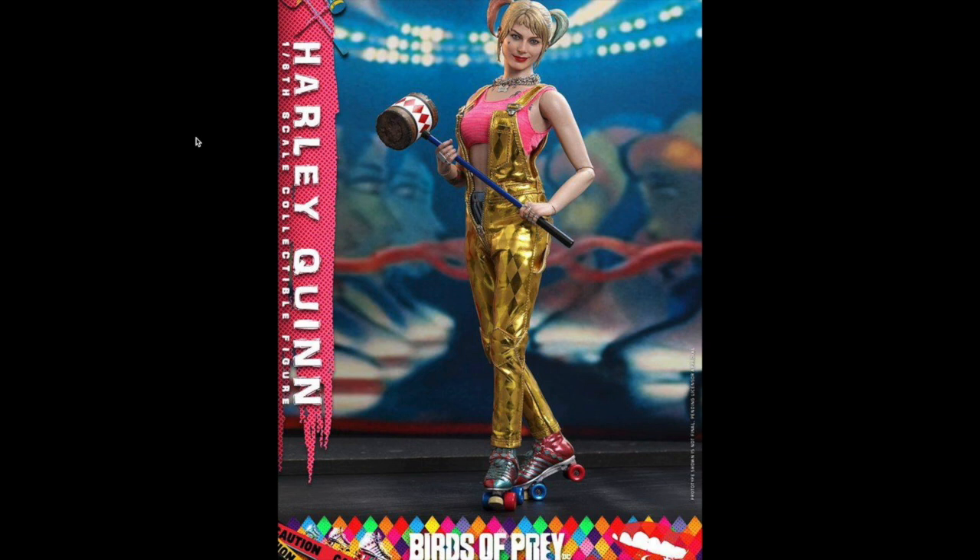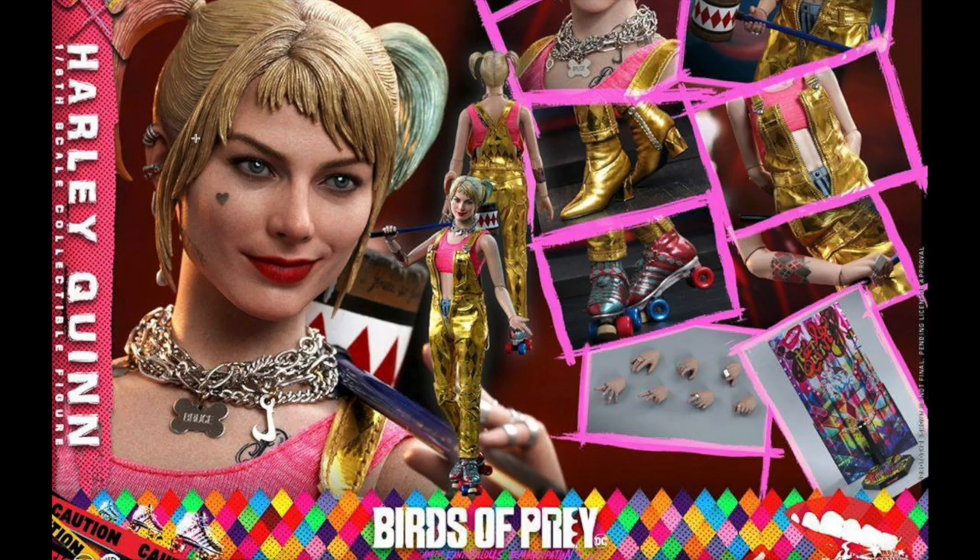This actually has two different versions. This is the first one — I only have two photos of each. This will be just the standard regular version, which will run you $259 and will arrive April through June 2021.